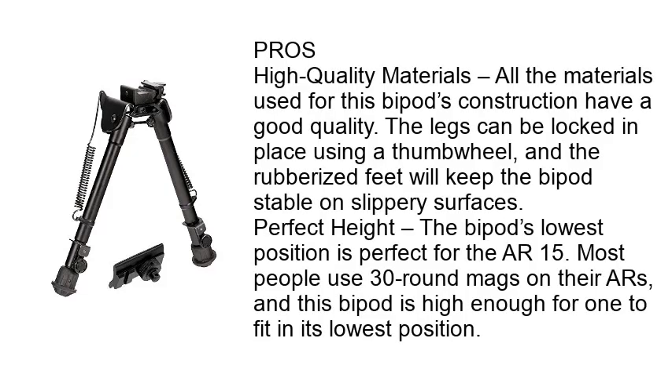Pros — High Quality Materials: All the materials used for this bipod's construction have good quality. The legs can be locked in place using a thumb wheel, and the rubberized feet will keep the bipod stable on slippery surfaces. Perfect Heights: The bipod's lowest position is perfect for the AR-15. Most people use 30 round mags on their ARs, and this bipod is high enough for one to fit in its lowest position.